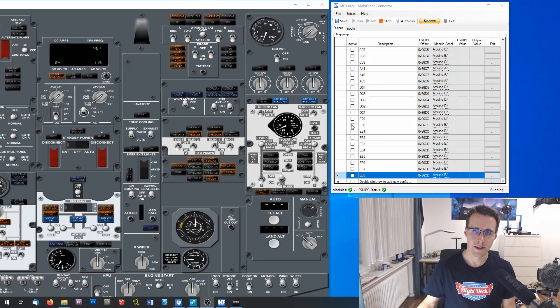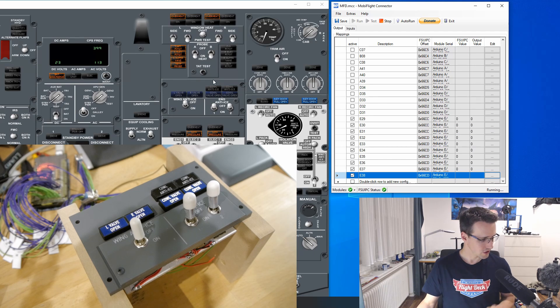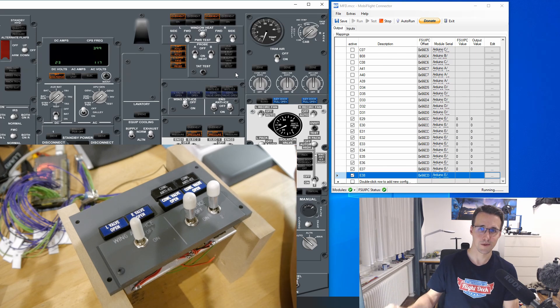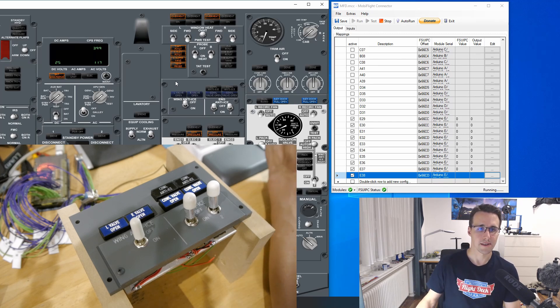All the annunciators are configured. I can now activate them all and click run in MobiFlight. Now if I click and test these annunciators, they should light up on my panel. The cold anti-ice annunciators work, and the blue LEDs as well — everything is working. As for the white LEDs, I have tested them in MobiFlight so they are connected correctly, but I don't know yet how to test them in the program. Maybe you can tell me how this works — write it down in the comment section.